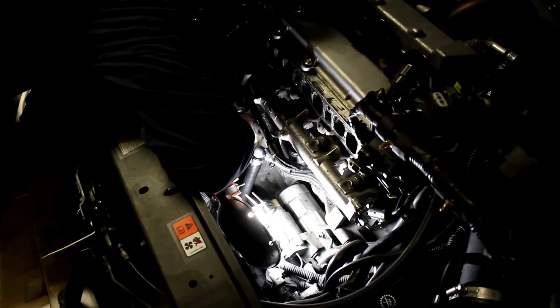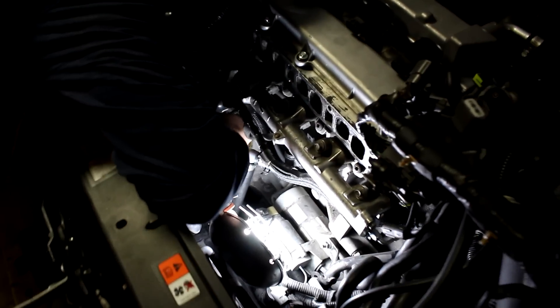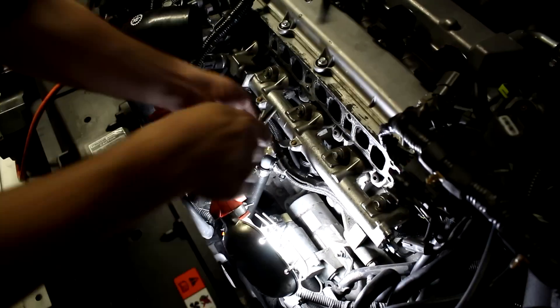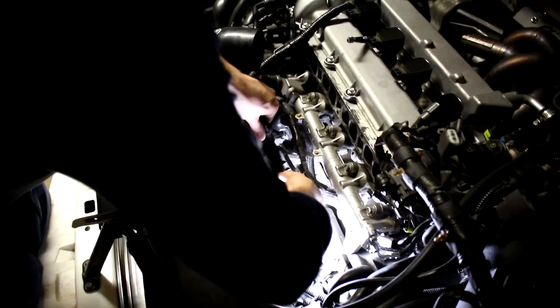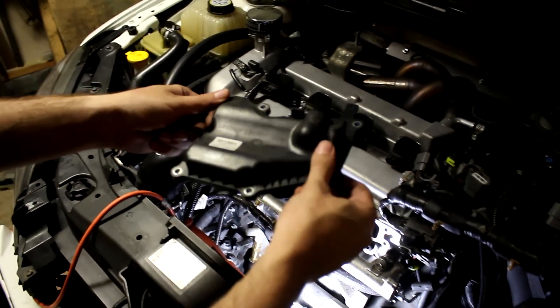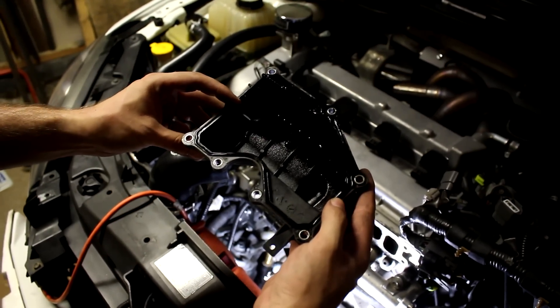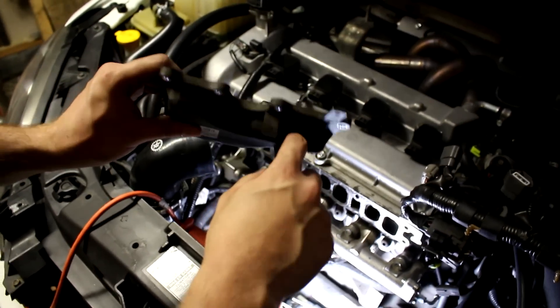Julian is loosening the 8mm bolts on the stock PCV plate. It's a bit of a pain getting all the hoses from the PCV system disconnected — they've caked on after so many heat cycles — but we're slowly making progress. That's the stock PCV plate out; it only has one hole for the PCV valve.